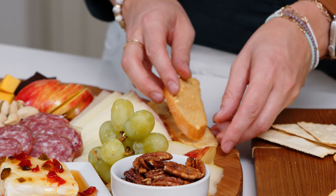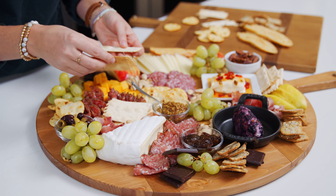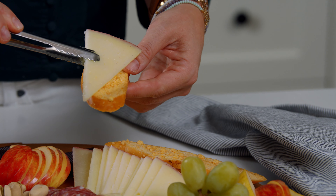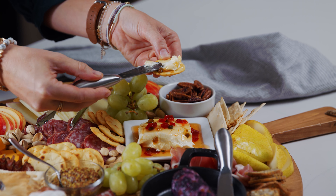Charcuterie boards are so fun to serve for the holidays as an appetizer, but I serve it year-round as a fun and easy lunch for friends and family. I had so much fun building this beautiful board. I'm going to leave all the details in the video description, including what I buy and where I buy it. Thanks for watching, you guys — be sure to like the video and subscribe so you don't miss any future recipes that taste better from scratch. We'll see you soon.